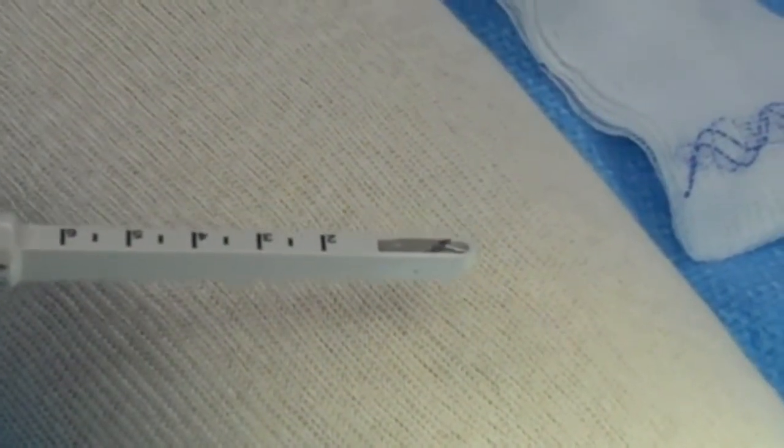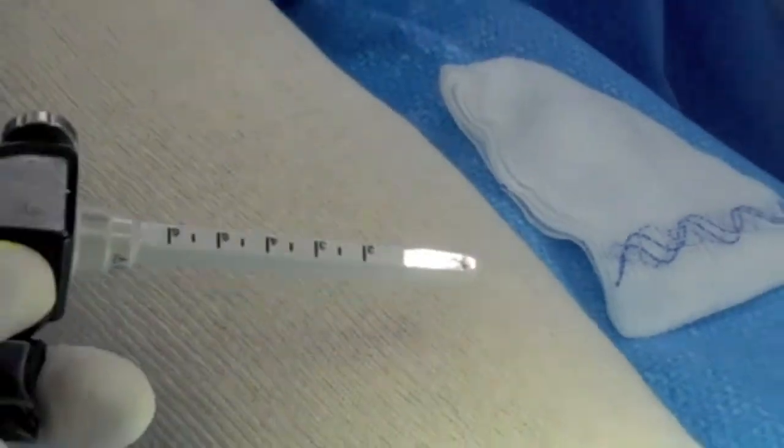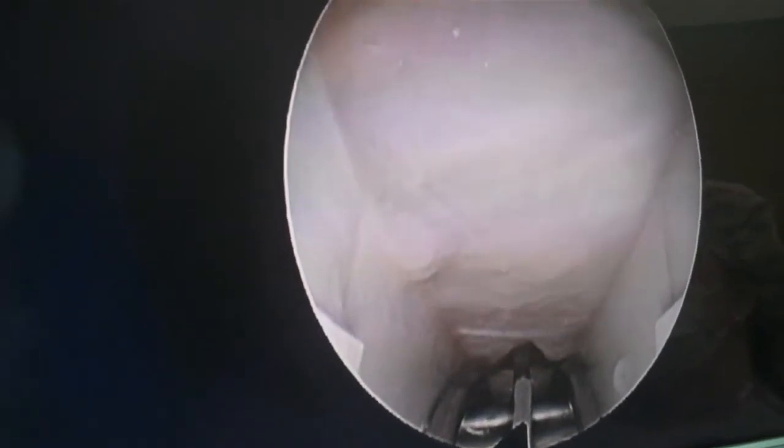If you look closely here, you can see me raising the tiny blade back and forth outside the body, and here within the carpal tunnel. The surgeon has fantastic vision on a large screen or monitor, as you can see here, and can release the tight band which causes carpal tunnel syndrome under this magnified view.